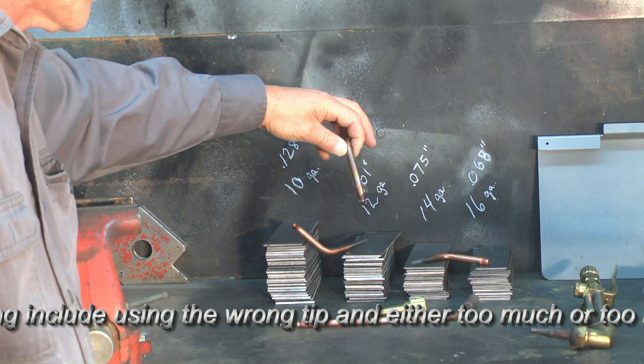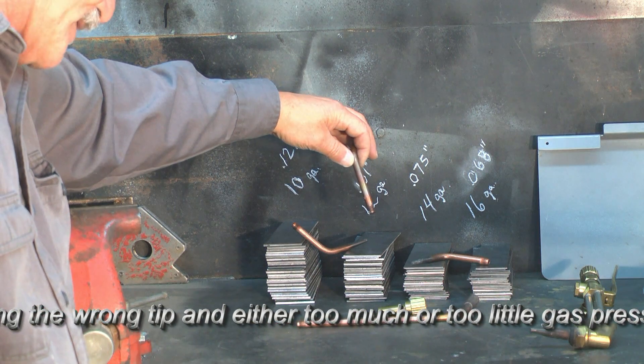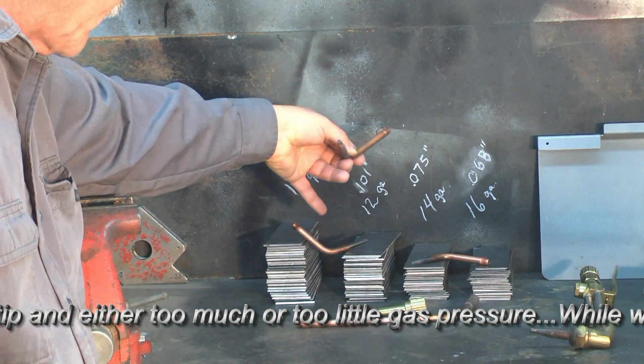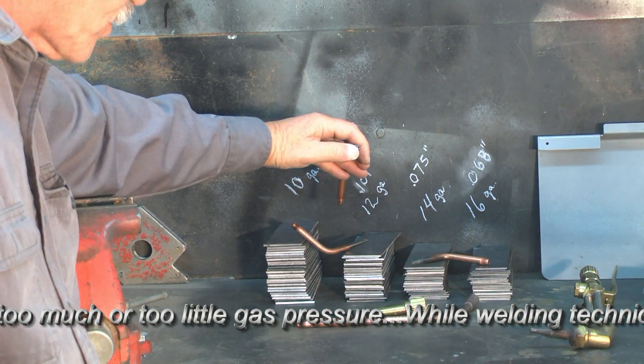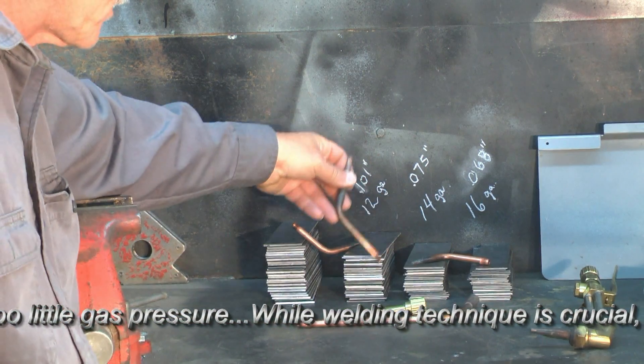In the typical welding kit, Victor always includes the V4. The V4 is this larger tip that we established was too big for any of these pieces — it has a 73 thousandths of an inch orifice size, and it will actually work with different pressures than either of the other tips.